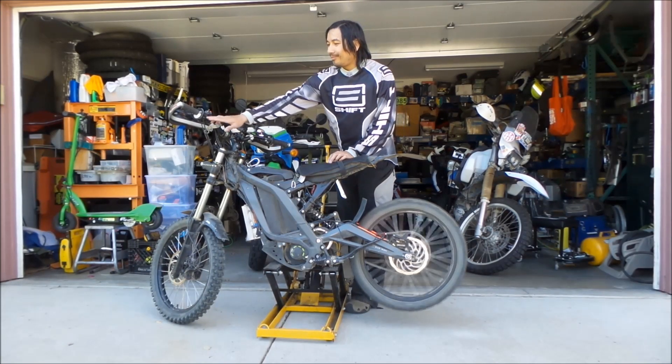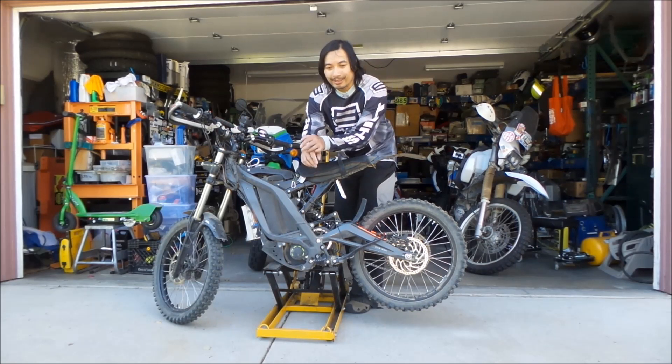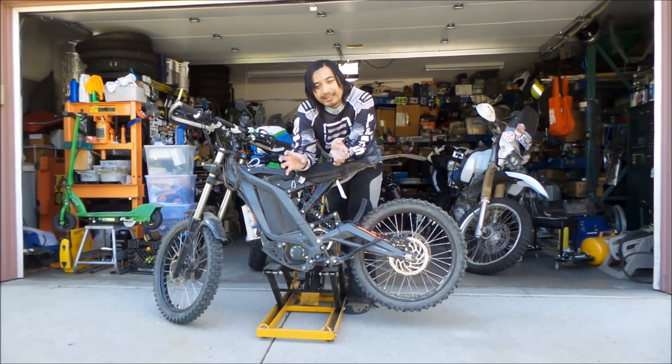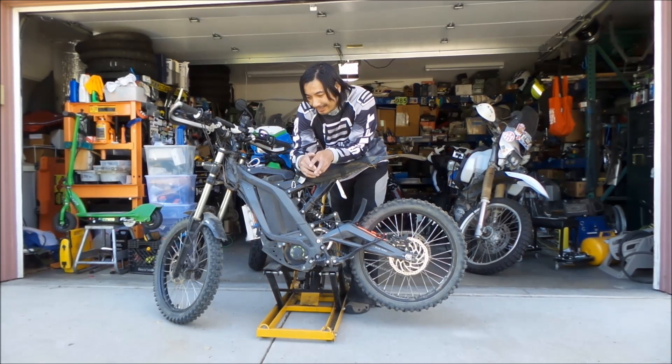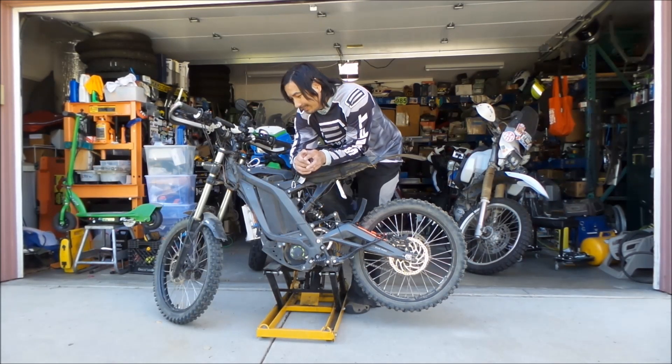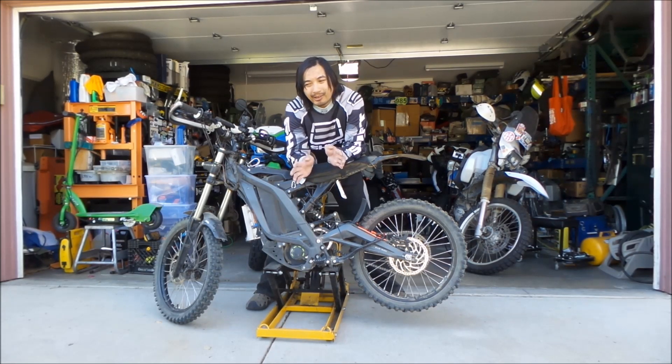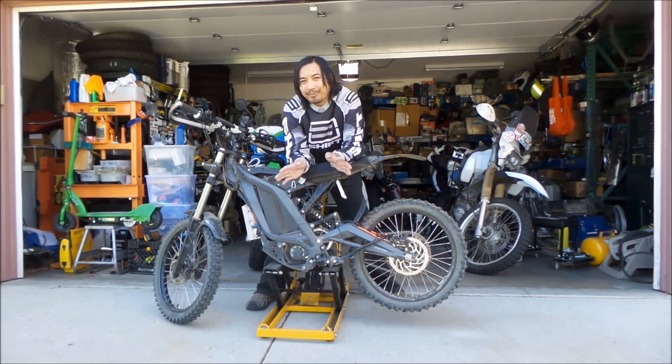The more power I give the bike, the more crappy it runs. So what's happened here is some of the teeth on the primary drive belt on my bike has gone bye-bye. So I'll kind of tell you the story of how it happened and I'll see if I can get a shot at the belt. I'm pretty sure some of the teeth are missing. I've had this bike for more than a year now and I've never done any kind of maintenance on the belt.